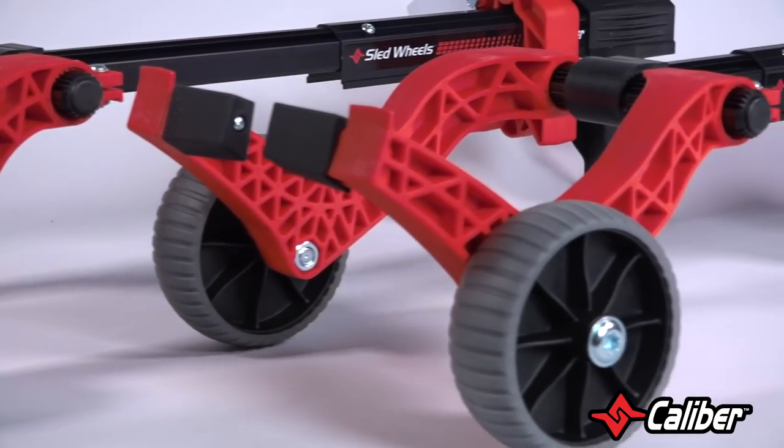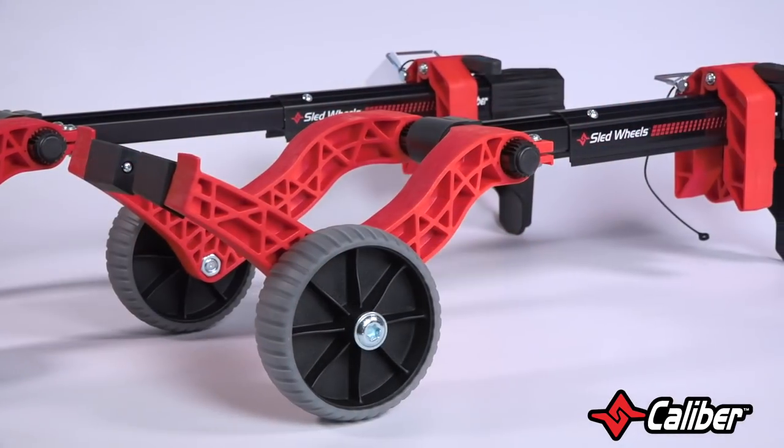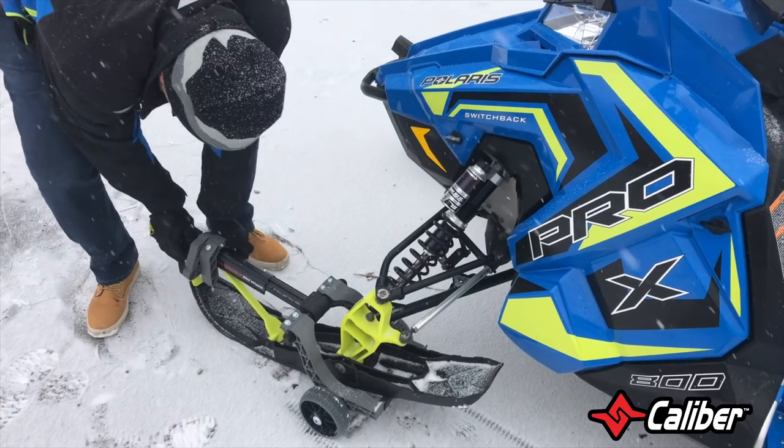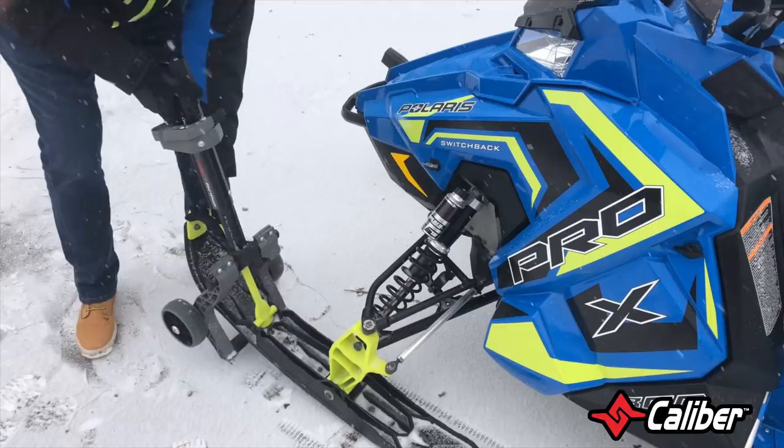Let's look at speed, since we all love speed. Sled wheels' innovative design focuses on the speed of deployment and release. It takes less than 15 seconds to put them on and take them off.